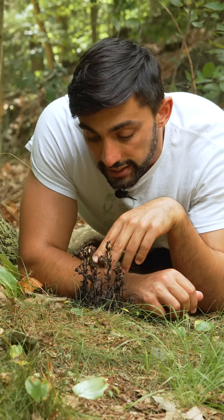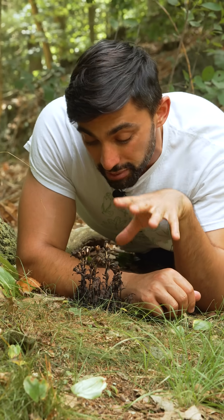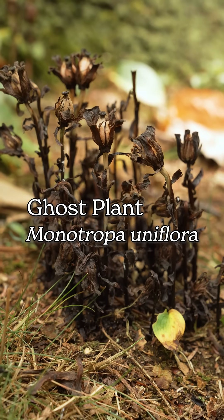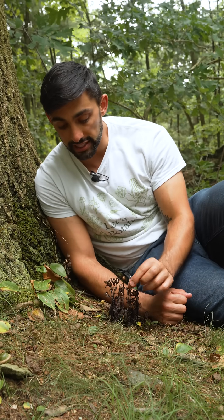You may not recognize it, but this mass of black fungus-looking stuff is actually ghost plant, Monotropa uniflora. This plant has finished flowering and is now fruiting. Each stalk terminates in a single flower, hence the name uniflora.